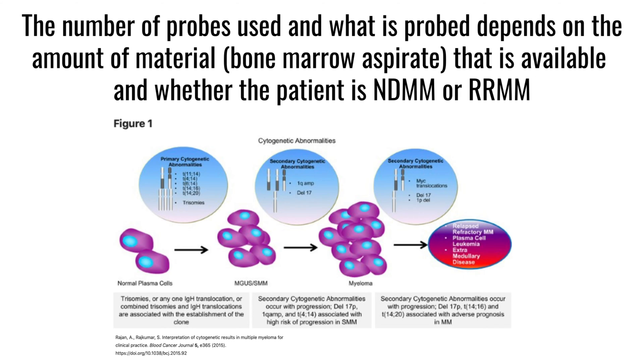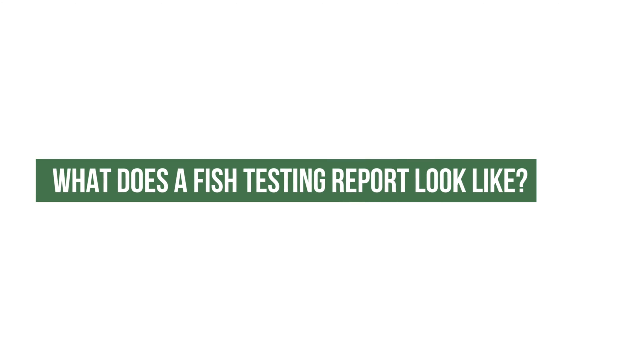Do all labs perform the same FISH testing panel? With FISH testing, although there are lots of probes that can be used, not every lab uses every probe — often there isn't enough material to do that, so there has to be some selection as to what you look for. It may also differ between a newly diagnosed patient and a relapse patient, so often you might look for five different things and then try to draw a conclusion about everything that's happening.